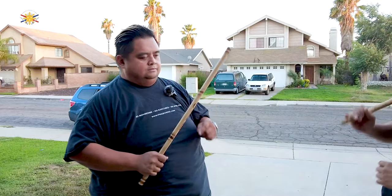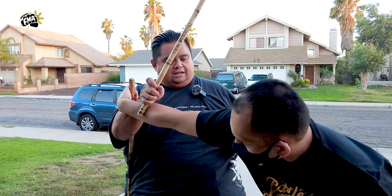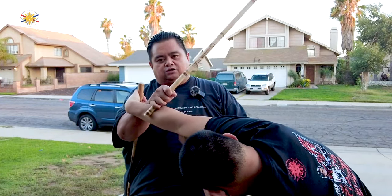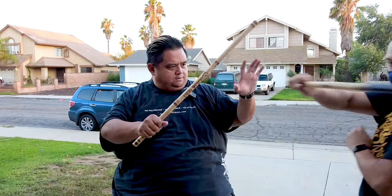Now, what if somebody attacks me on this side? Here, boom — I'm confident that if he tries to punch me, I can block up here and lock him out this way, but he's not going to try to punch me, especially since this is applying a lot of pressure. So again, one more time — he strikes, boom, boom, boom.